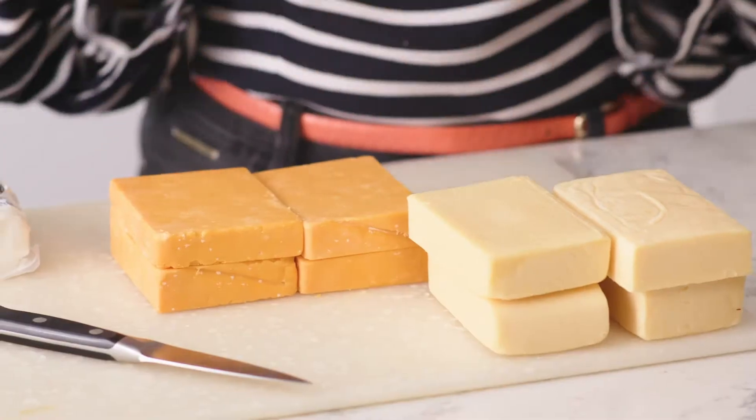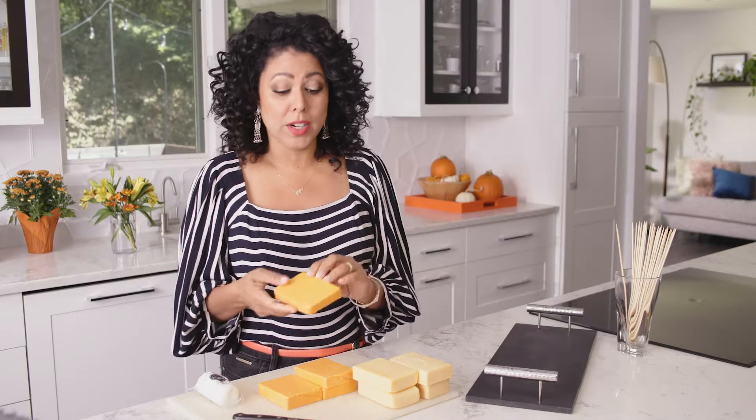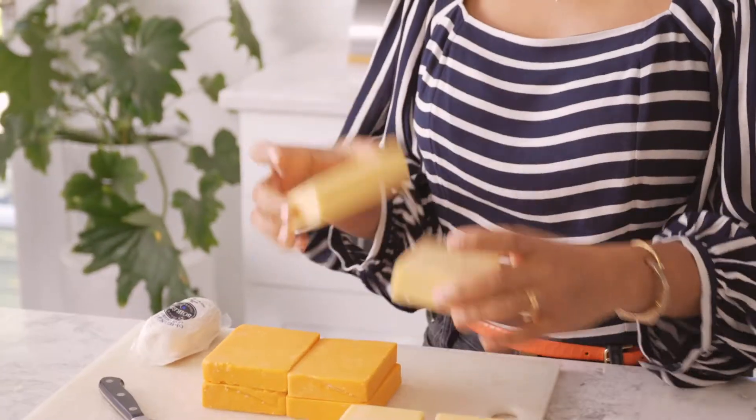To make your cheesy candy corn, you're going to need three colors of cheese: orange, yellow, and white. For my orange, I'm using rustic red cheddar — it's delicious and affordable. For my yellow, I'm using St. Mary's Gouda. And for my white, I'm using goat cheese.